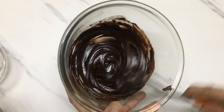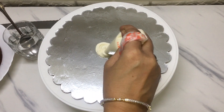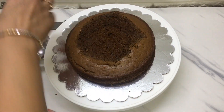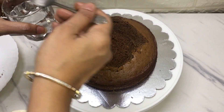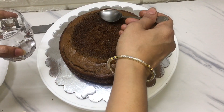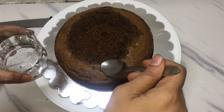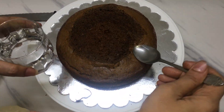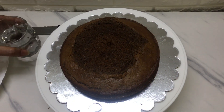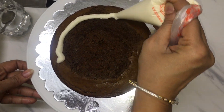I will let it rest for a little while. I will add butter icing on the cake board and on the cake — I have shared that recipe before and the link is in the description box. I have cut the top of the cake flat. Now I will add sugar syrup so the cake stays moist. I will spread it evenly. Now I will add butter icing on the cake.